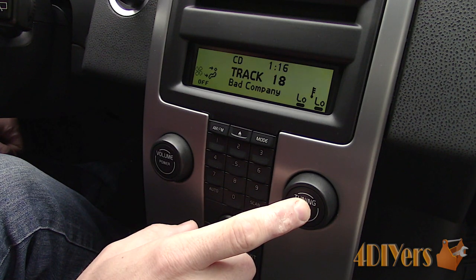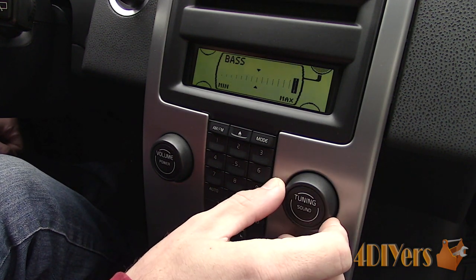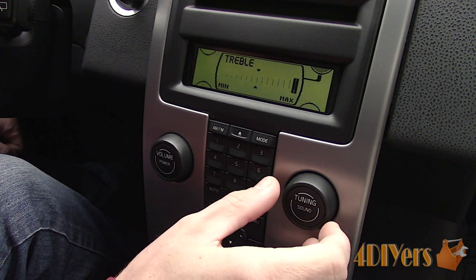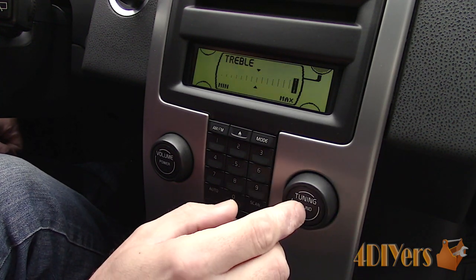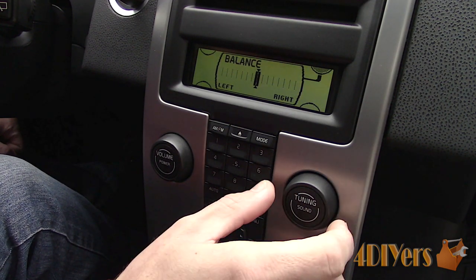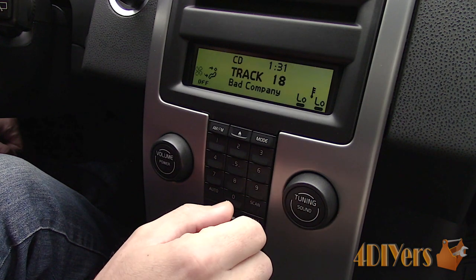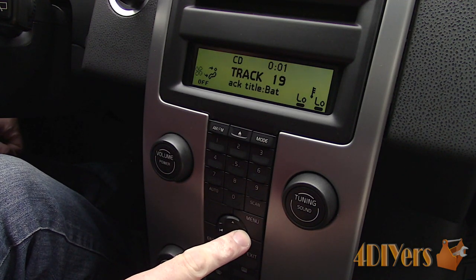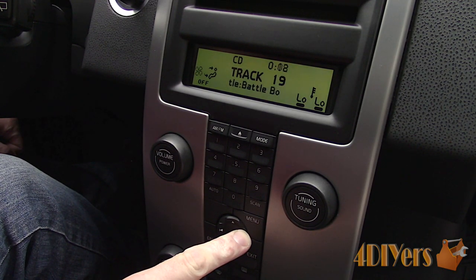Pressing the tune button will bring up the audio sound settings such as the bass, treble, fade and balance. You can then select a range by rotating the tune knob. The tune knob, when on the main screen, can either select the radio stations or tracks on the CD. Pressing and holding the right and left movement on the main screen when having the CD activated will scroll faster through a track, skipping a few seconds at a time.